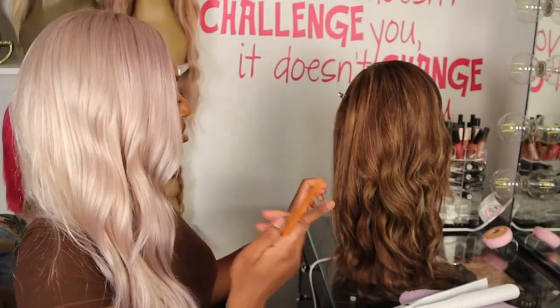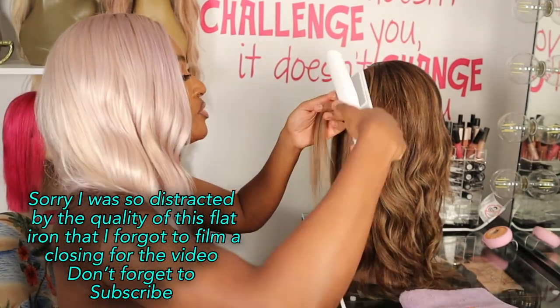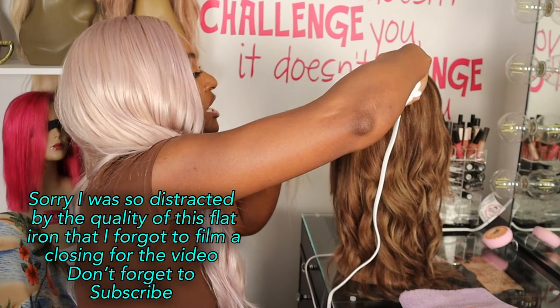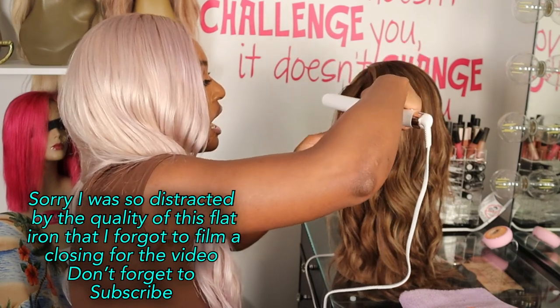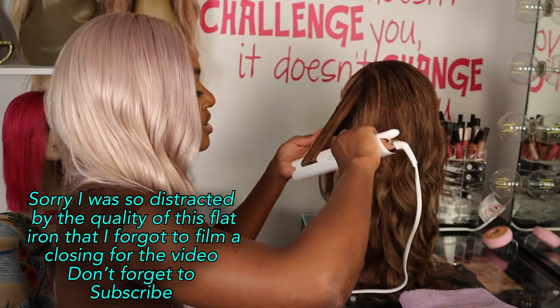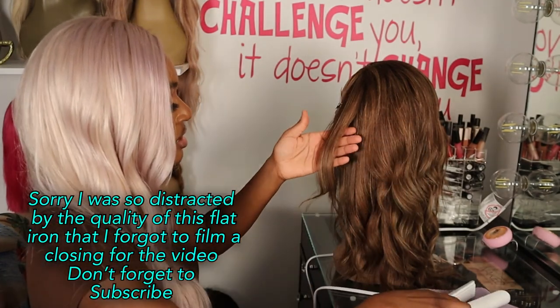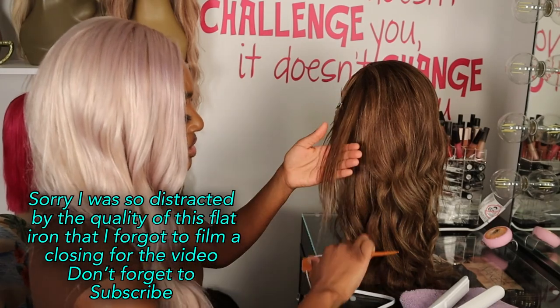I'll tell you guys what's going through my head — it's a little different for me. Typically whenever I use a flat iron I always get tension with the hair. I'm not getting that with this. It's just gliding — it almost feels as though it's not doing anything, even though you guys can clearly see it's doing something.